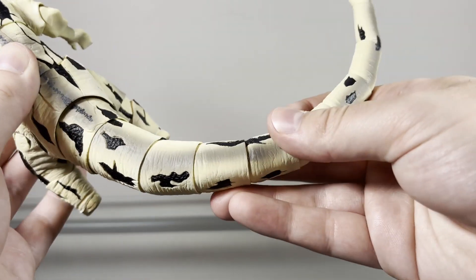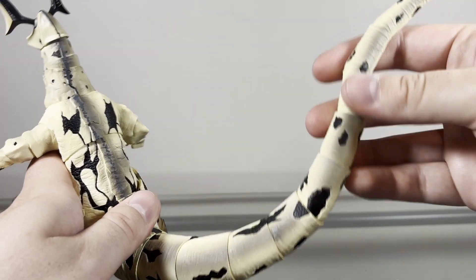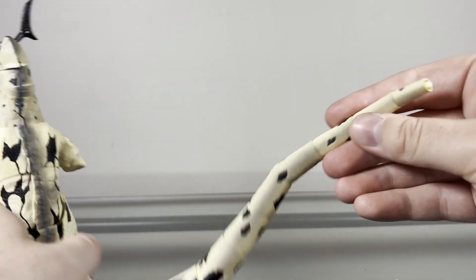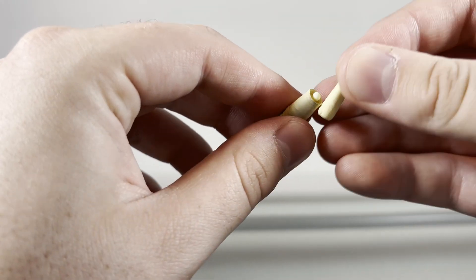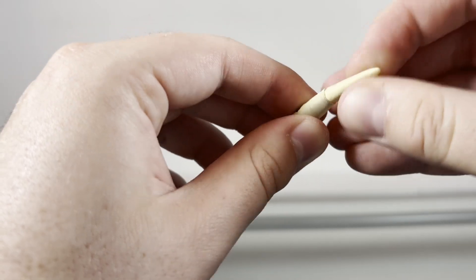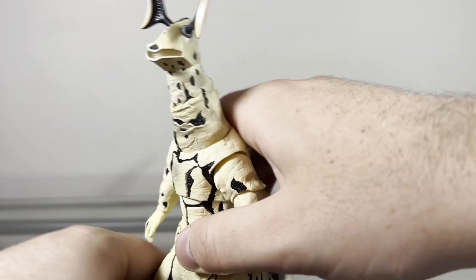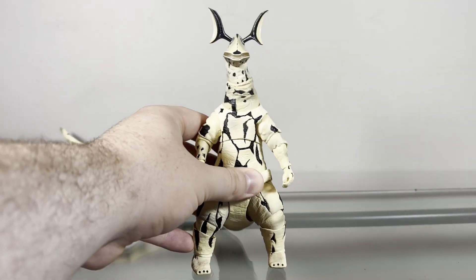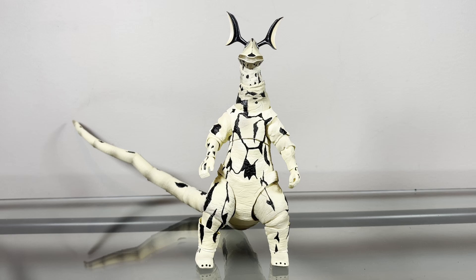The tail has multiple segments so you can get multiple very natural-looking curves, which I think looks nice. Also, the tip pops off way too easily on mine — but I digress. Anyway, that's pretty much it for the articulation. The articulation on this figure is very solid — definitely gets a pass.